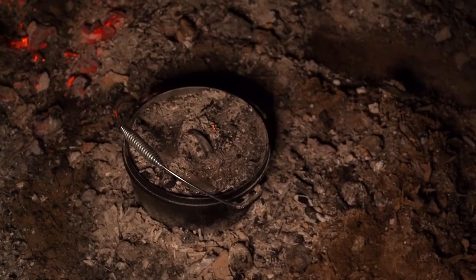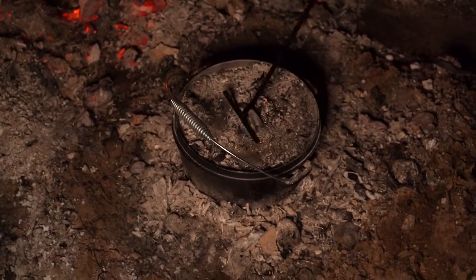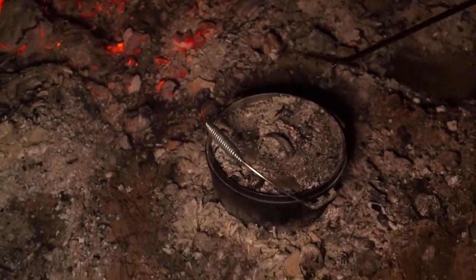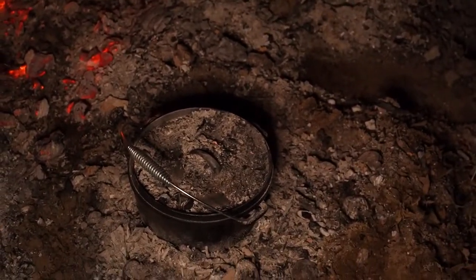It's been just over ten minutes so we're going to check it now. Oh beautiful, look at that! We're going to move it out of the coals so we don't get singed faces and we can actually have a proper look.